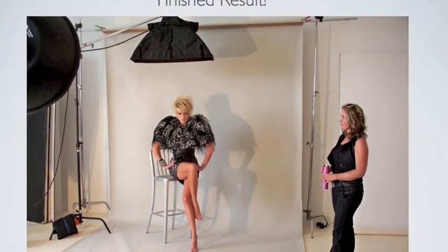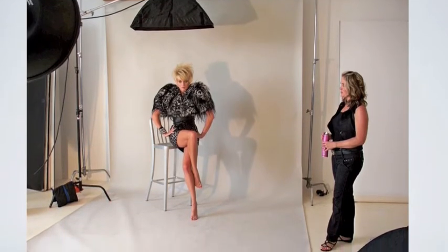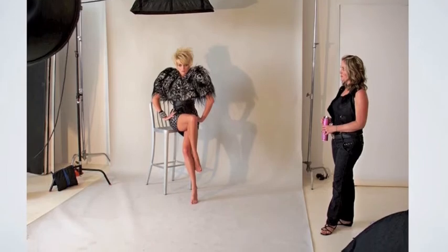Step back and admire the finished result. With the proper lighting and a fantastic photographer, you can create some looks that will last a lifetime.